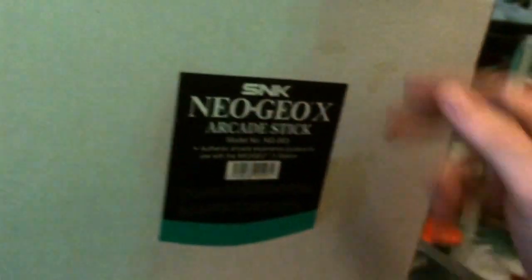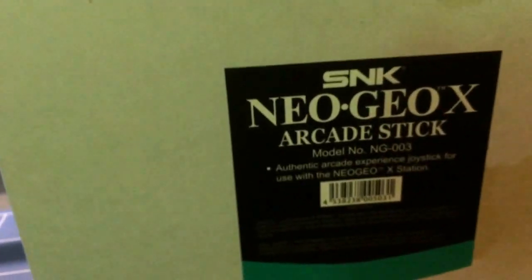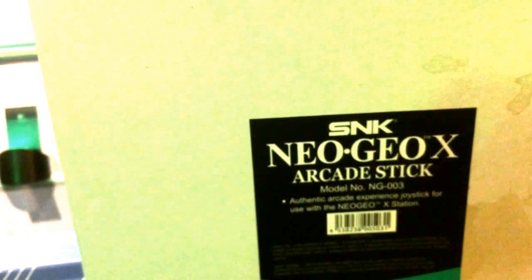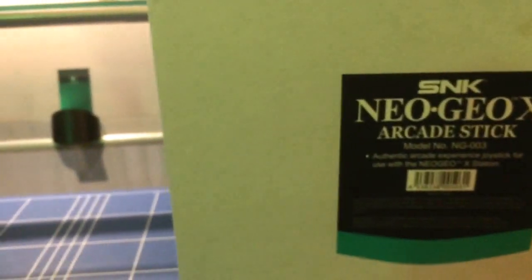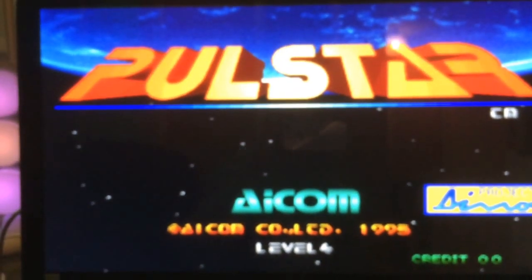The controls were pretty faithful recreations of the originals, with the benefit of having a USB connection. The good thing about that is you can plug them into your PC and use them with MAME. I've already got one set up over here with Pulstar running.